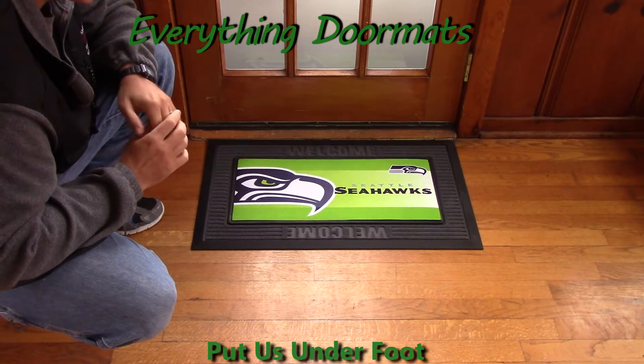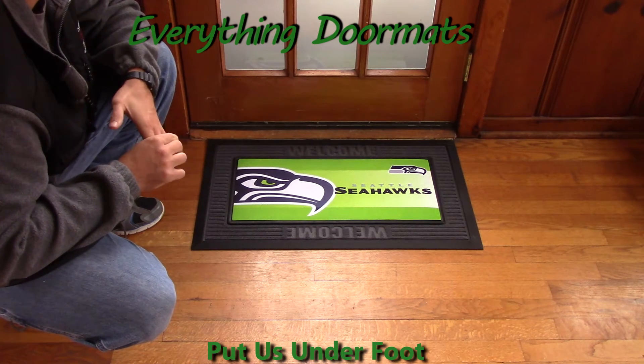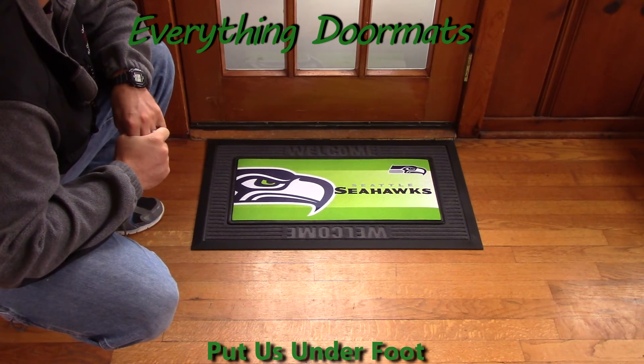The Seattle Seahawks Sassafras mat can be found in our Sassafras category under sports. It makes a great addition to any Seahawks fan's home.